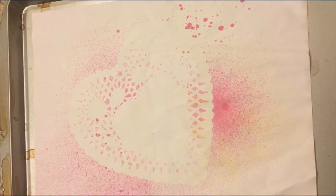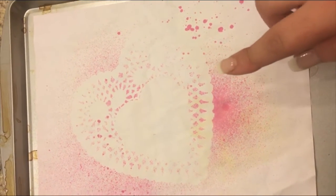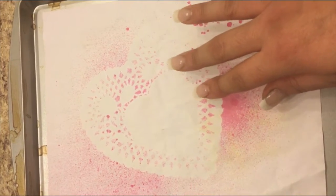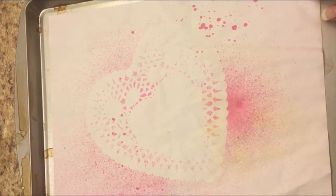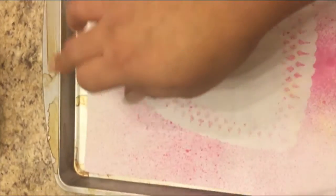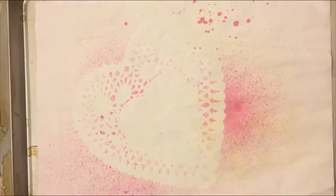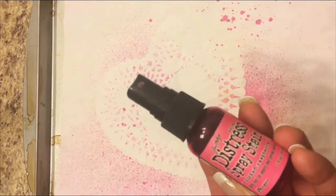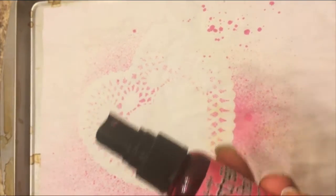Hi everyone. So I just wanted to share how I get the imprint of the heart doily on my paper. Don't pay no mind to this — these stains are from coffee dyeing the paper. So I use the Distress Spray Stain. I have a few different colors.